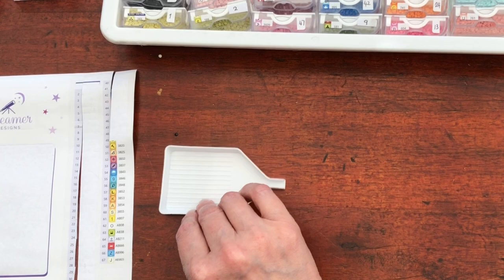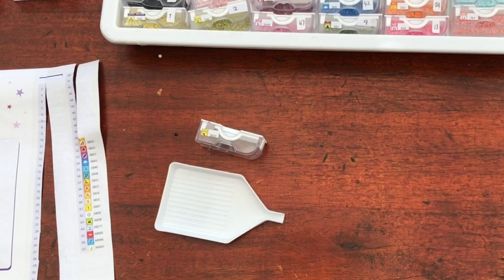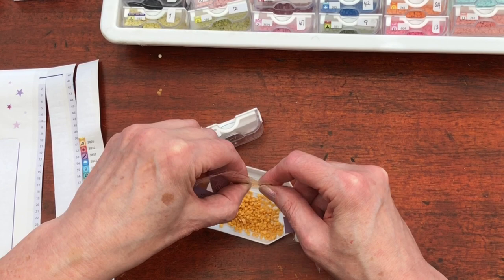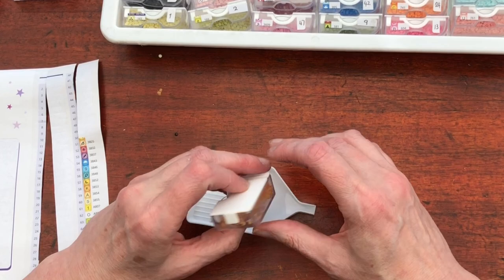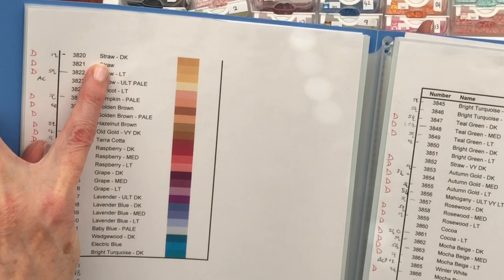Oh, we've got another tilted T hammer type symbol — 3820. And look at this colour — oh it's lovely, lovely, lovely. Now it's more orange than the last sunshine yellow we had. What a lovely colour that is. I'm going to say butterscotch — no, it's not brown enough for butterscotch. 3820: Straw Dark. Straw, okay.